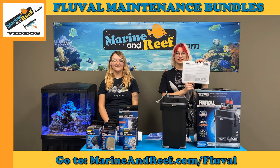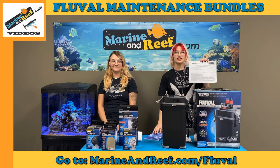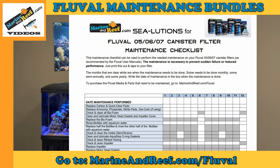Included in each package is the maintenance checklist, which is based off of the Fluval manual. It has columns for each month and boxes to date each step, so you can keep track of the maintenance as you do it.